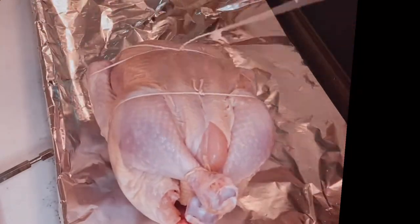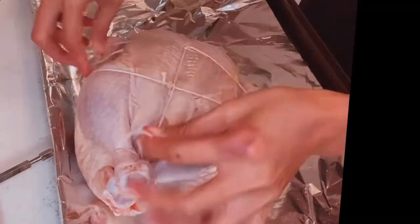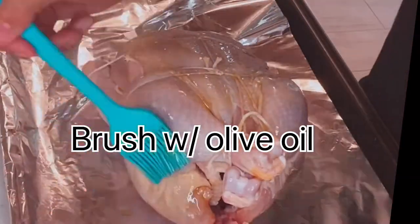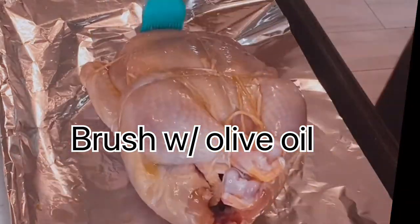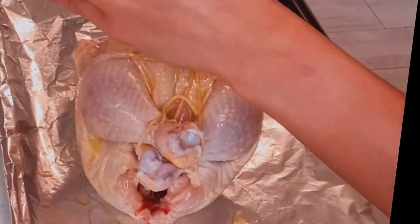For tips on cooking chicken safely: make sure to wash your hands with soap before and after, avoid cross-contamination, thaw properly if frozen, use clean utensils, cook properly, and use a thermometer to make sure it's well done.